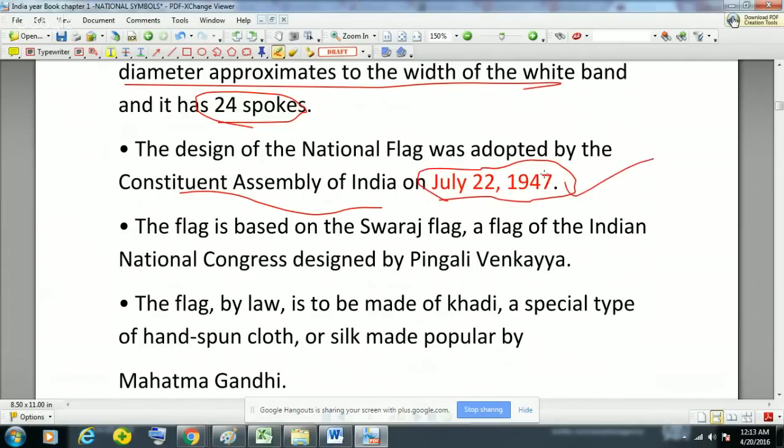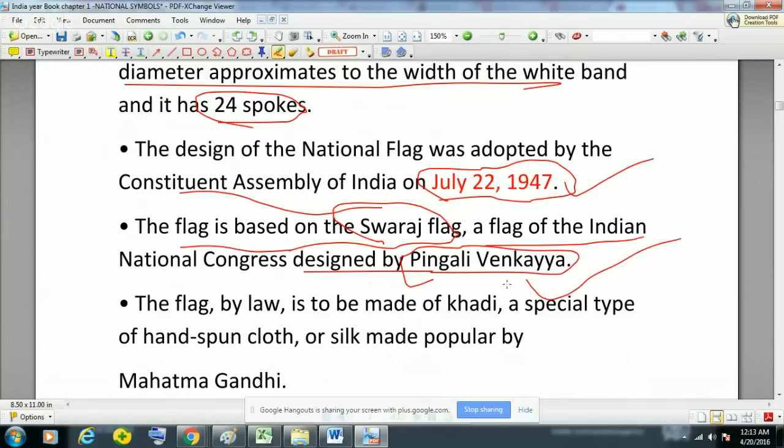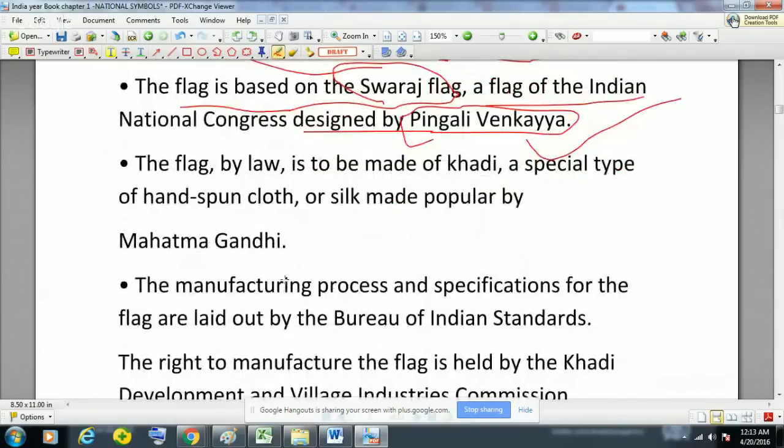The national flag of India was adopted by the Constituent Assembly of India on 22nd July 1947. This flag is based on the Swaraj flag, that is the flag of the Indian National Congress, which was designed by Pingali Venkaiah. So this name is very important — Pingali Venkaiah was the man who designed the Swaraj flag, and this was later adopted by the Constituent Assembly of India as the national flag of India. The national flag by law is to be made of khadi, a special type of hand-spun cloth or silk made popular by Mahatma Gandhi.